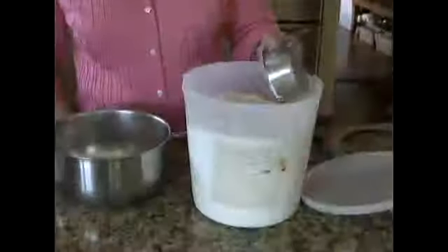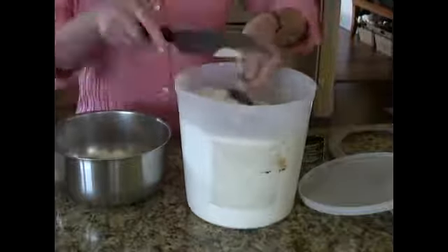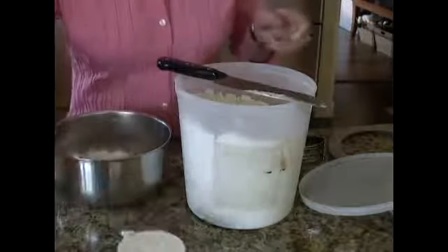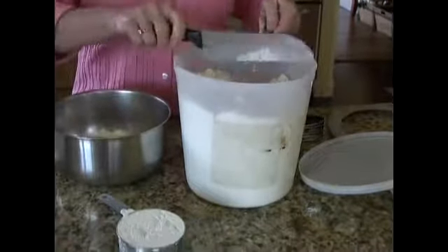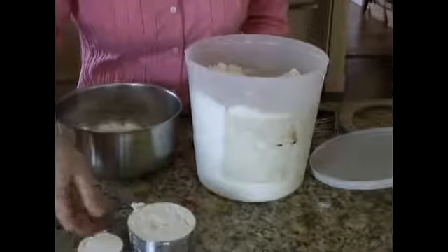Let's look at the ingredients we need to make our flaky tender crust. We need one and a quarter cups of flour — that's one cup smoothed out, plus a quarter cup. This is for a single pie crust, since pumpkin or pecan pie only has a lower crust.